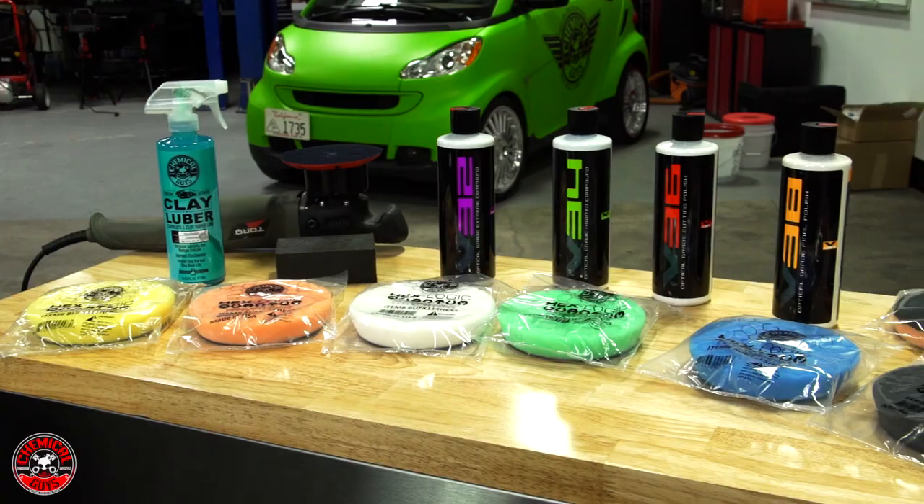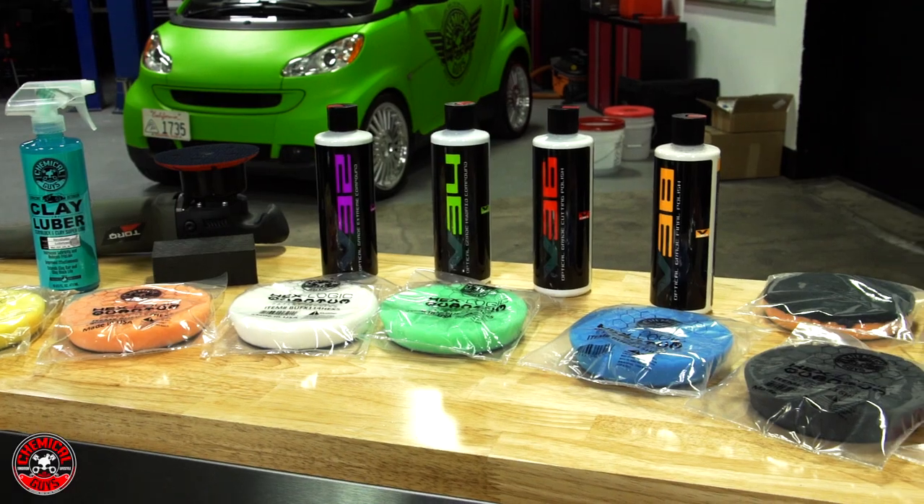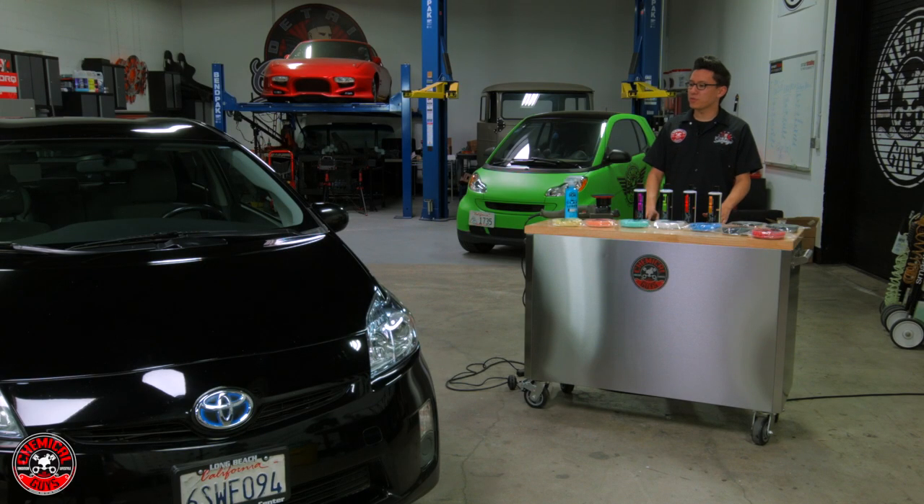Welcome back to Detail Garage. Today we're going to be going through the V-Line of Polishes to help you choose the right one for your polishing job. We have this Toyota Prius that's in black and is full of swirls, scratches, and wash marring. We're going to use the V-Line of Polishes to get rid of those, restore the gloss and restore the shine.